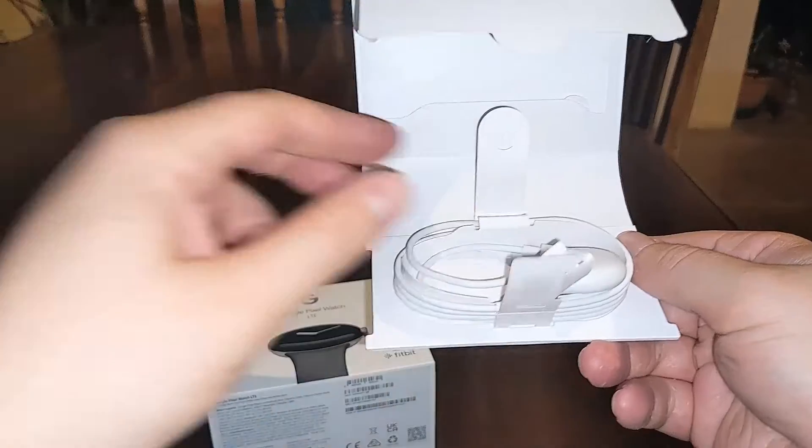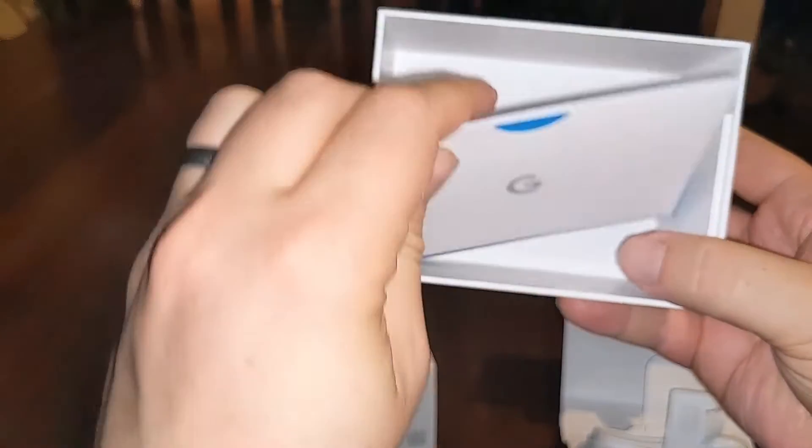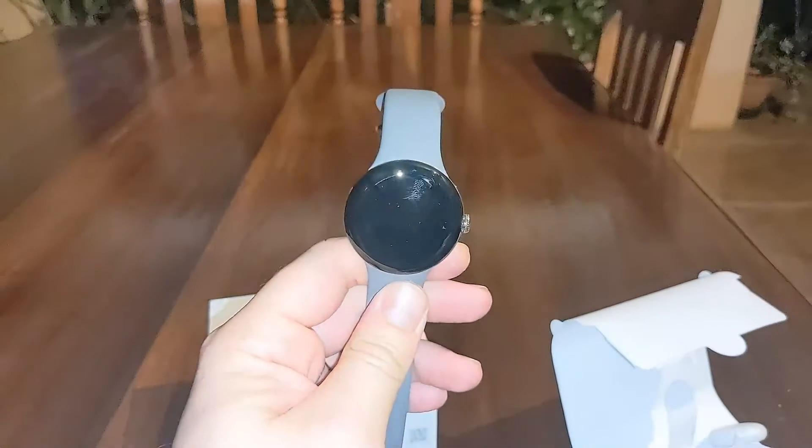And there is all the cabling. So you've got your charger and you've got your magnetic lock — your mag lock — for the actual watch itself. Not much else in the box, just some instructions. There is the new Pixel Watch. Enjoy.